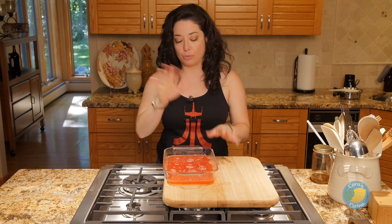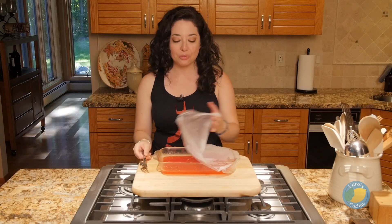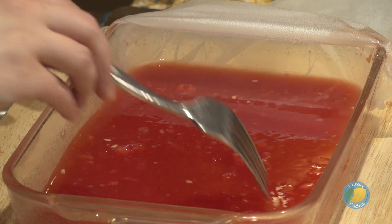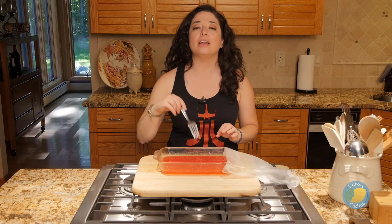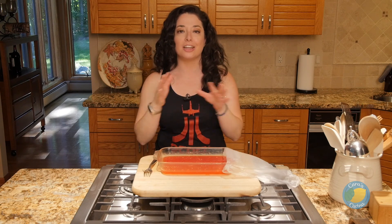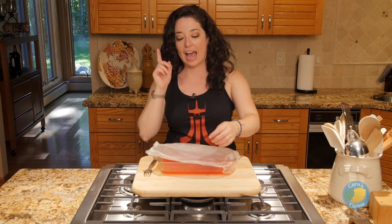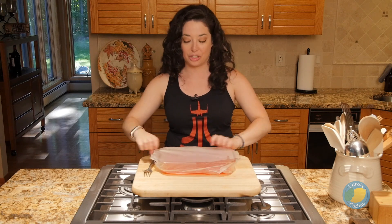After 45 minutes, you wanna take your granita out of the freezer and just move it around a little bit with a fork. You should have some ice crystals — just scrape them off the edges. Then rewrap it, put it back in the freezer, and we're gonna do that two more times. So another 45 minutes, stir it with the fork, back in the freezer, 45 minutes, and then stir it with the fork again. After that third time, it should be ready to serve, or you can continue to store it in the freezer for several days.